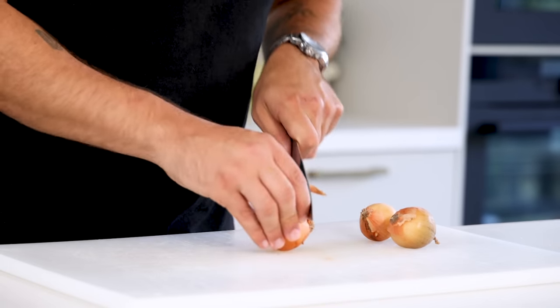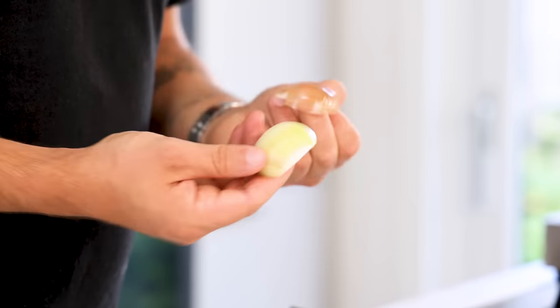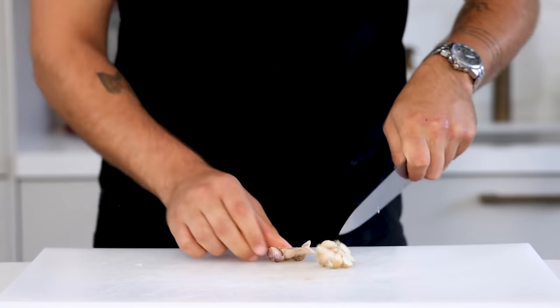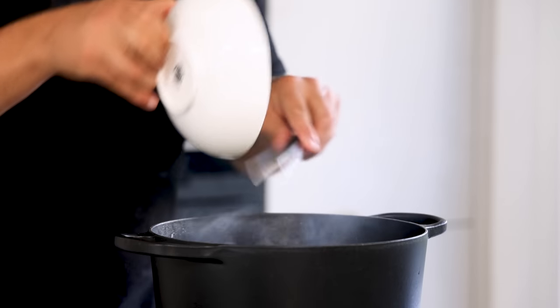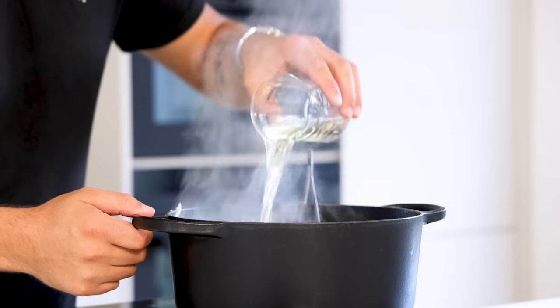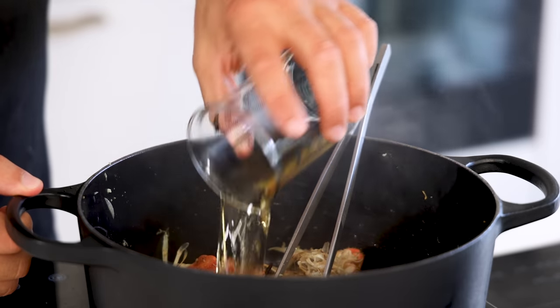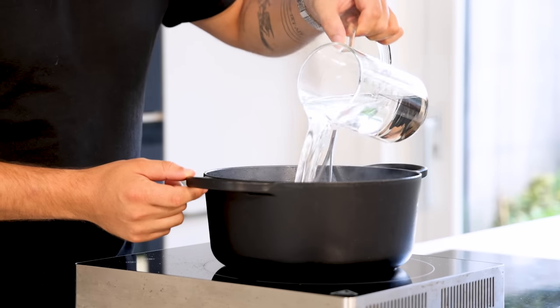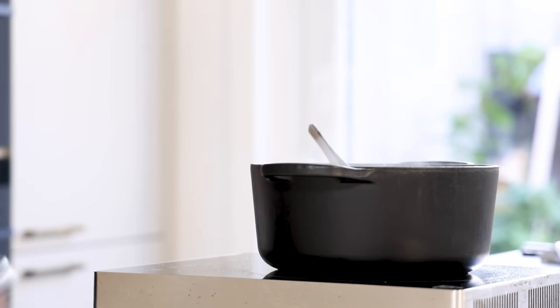Meanwhile, cut three onions in half, clean them, then chop them. Cut half a bulb of garlic in half and add both to the pan-fried crab. Pan fry this for a couple more minutes, then deglaze with 200 grams of white wine and 100 grams of Pineau. Reduce this completely, then cover everything with water and let it simmer for 45 minutes.